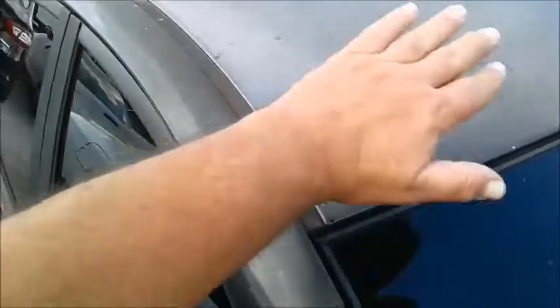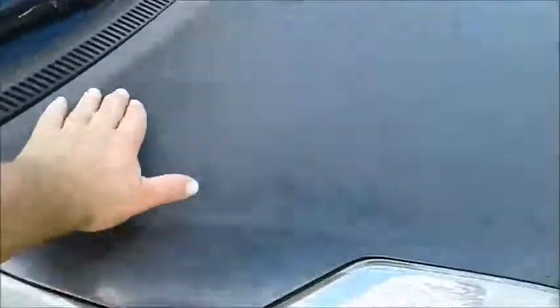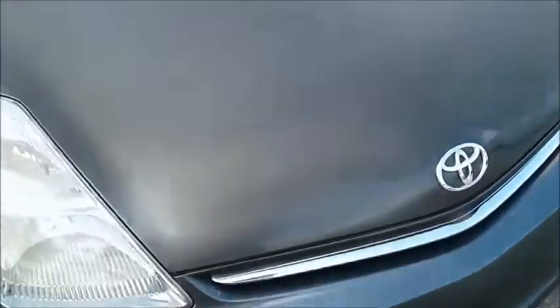Now look, the paint up here is completely shot. I don't know if you guys can see that. And the hood, the paint's also pretty bad. That's shot on the hood.